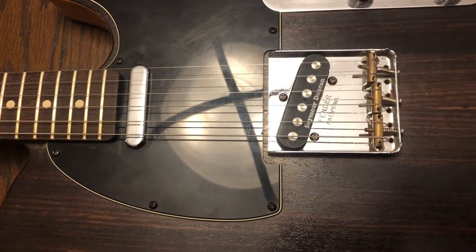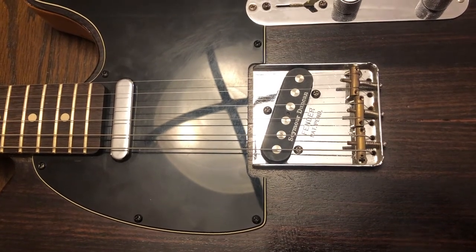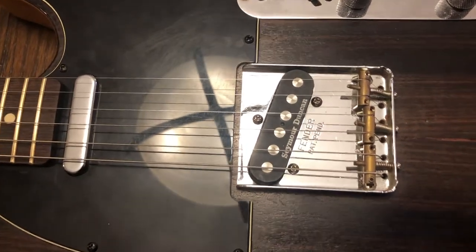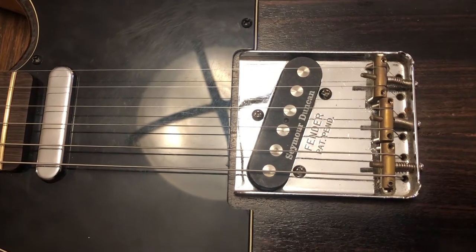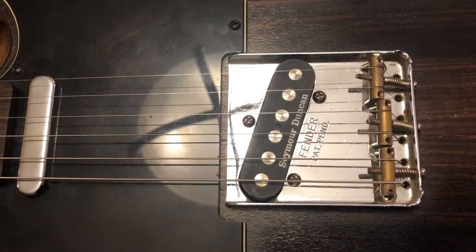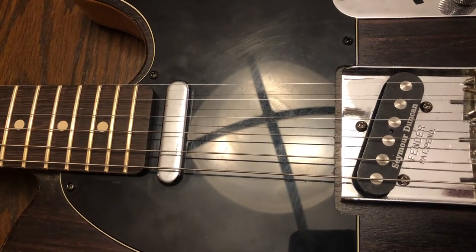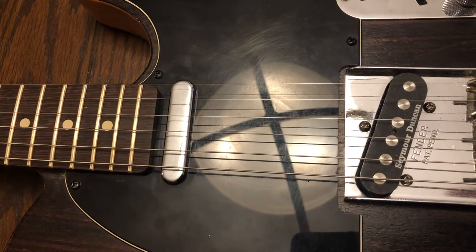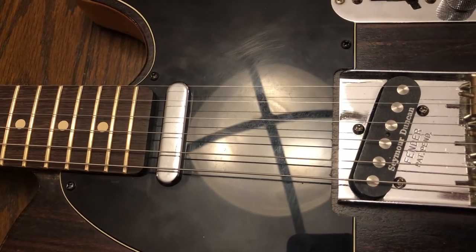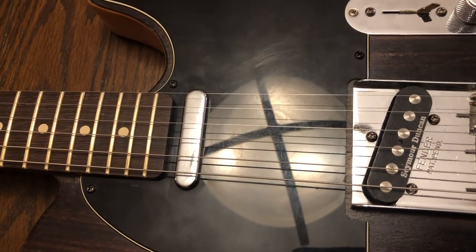This guitar has a lot of issues with fret buzz, action, and intonation, and I can't really adjust the bridge saddles very well as they are right now, so hopefully swapping out the bridge will fix all these issues. If not, we're going to have to look at some neck things, and that's always more of a pain. Time to change out the bridge — here's a little bridge swap montage groove I did on this guitar after the swap.